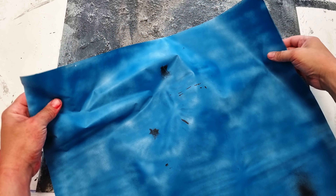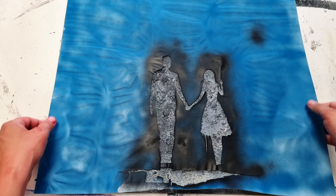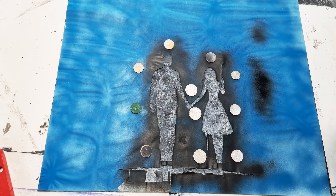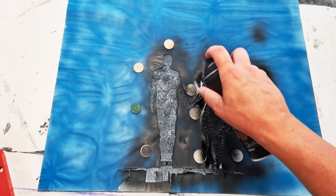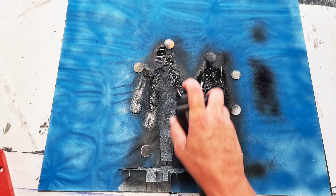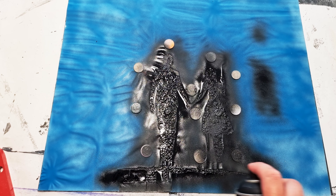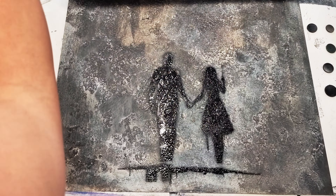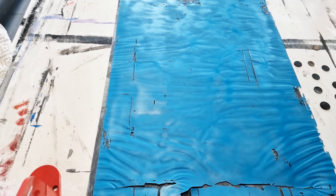Now we can start with the stencil. The stencil is made out of vinyl — it was all the material I had on hand when I was recording this. As you can see in the video, I cut out a girl and a boy, or a man and a woman, in the stencil. I'm using a black spray paint from Montana, and right now I'm just testing how it will look.